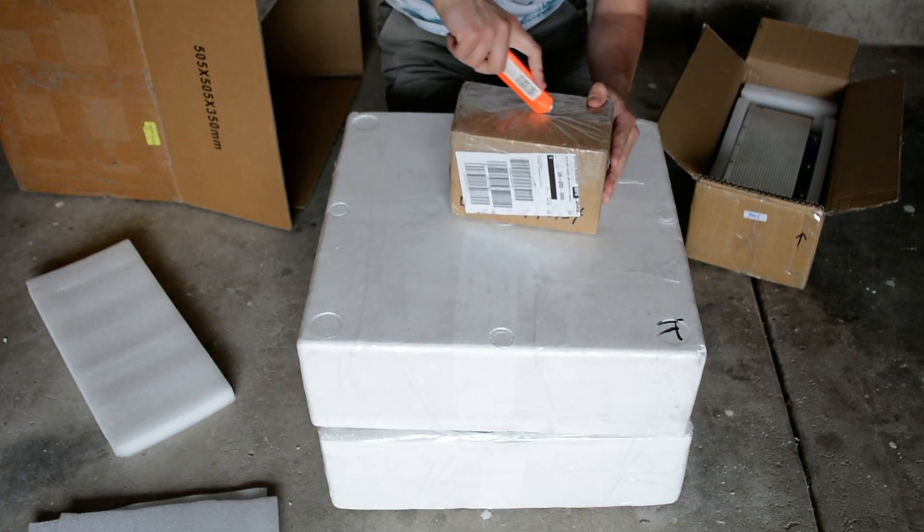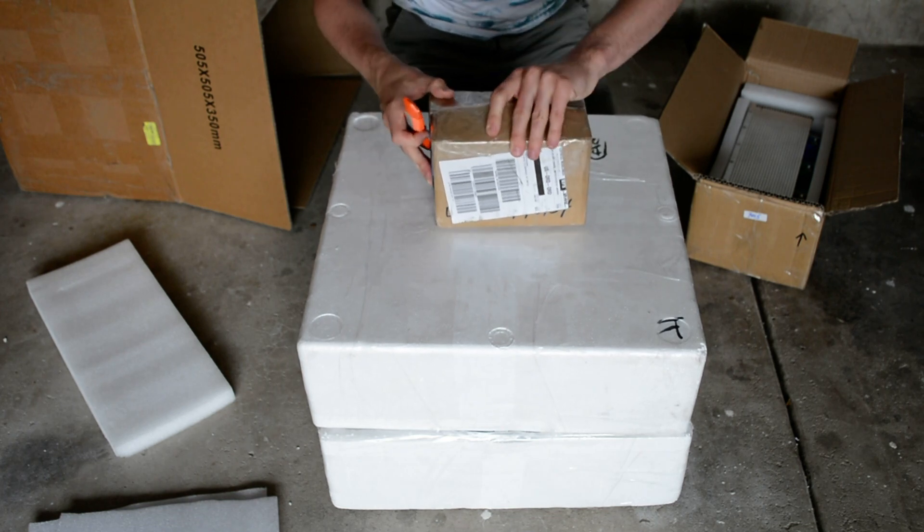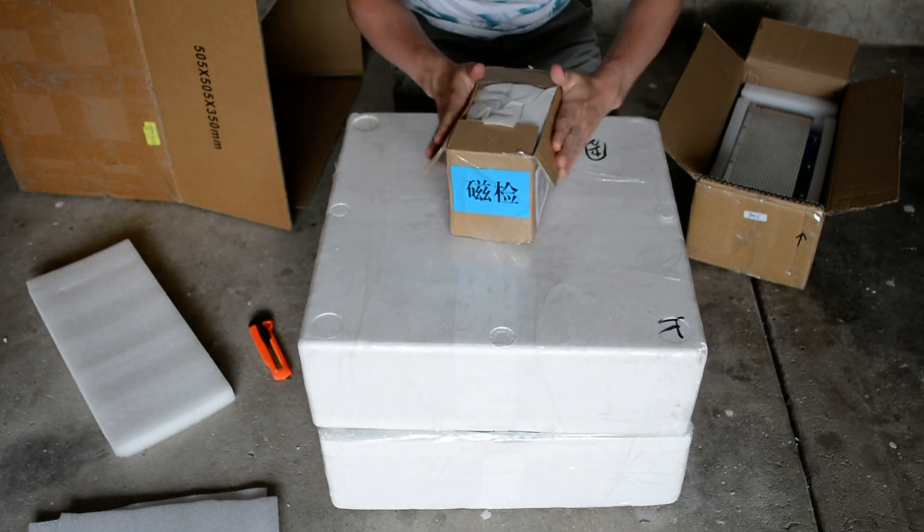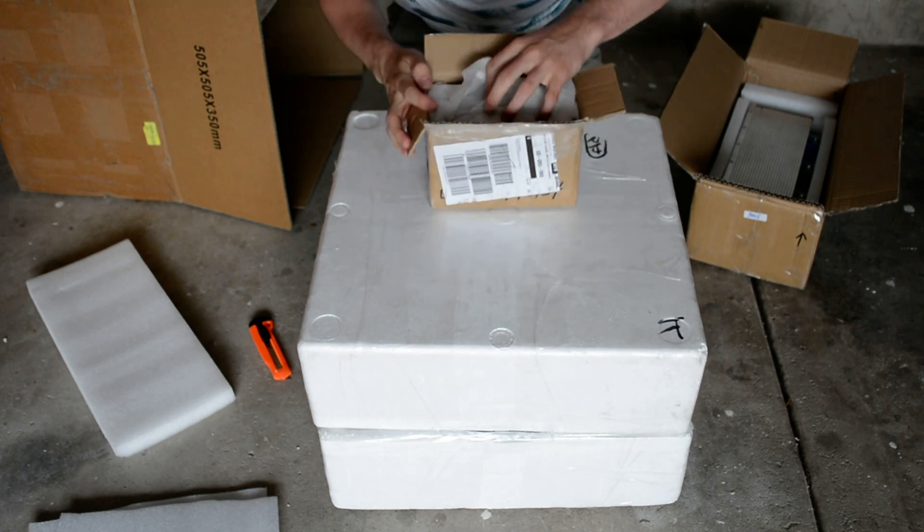This last small box I'm opening up contains the handles. I'll also have regenerative braking with this motorcycle.